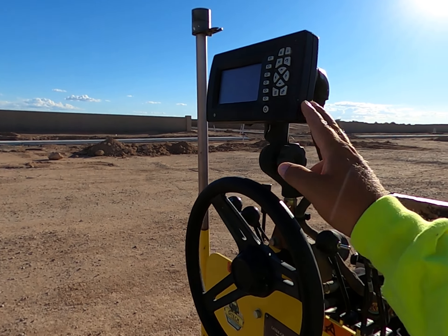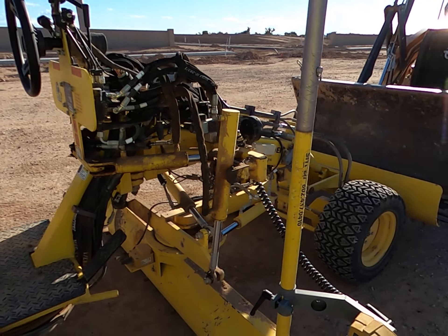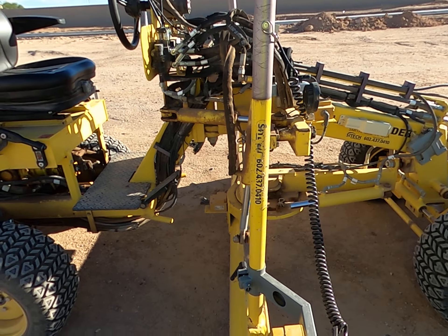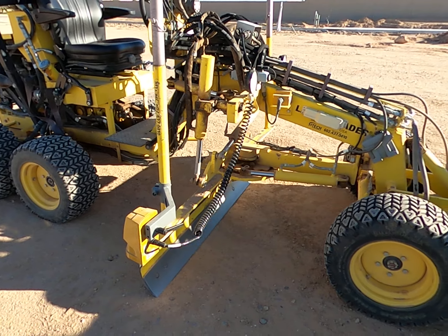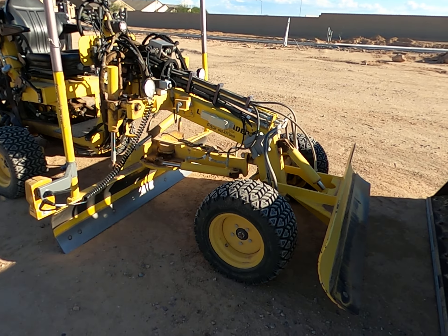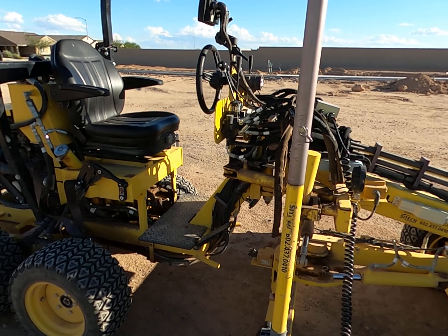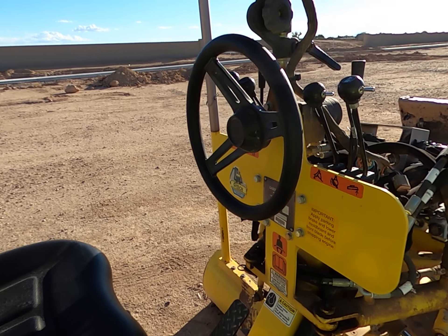It's set up with a Trimble sonic tracing system on it. The machine is plumbed to run full GPS — full Trimble — it has the box and will run the full system. It's rented through Scitex Southwest, but right now it's just set up with the box for the sonic tracing system.